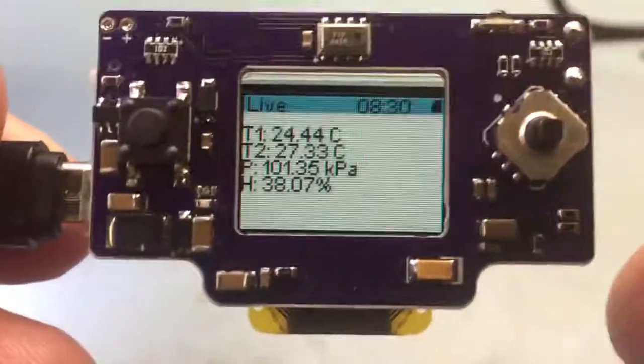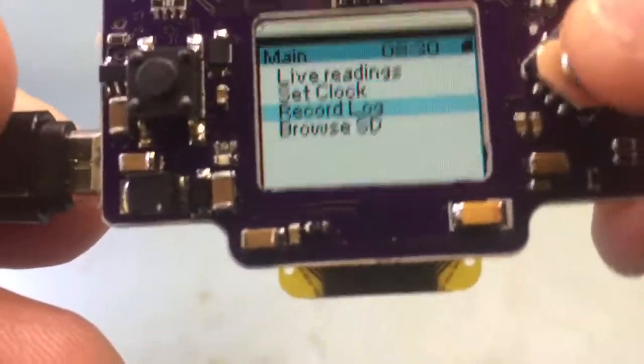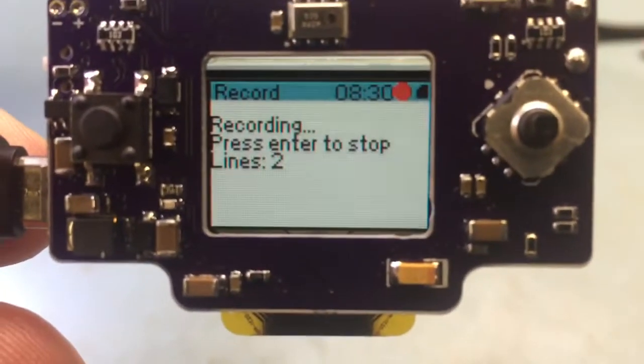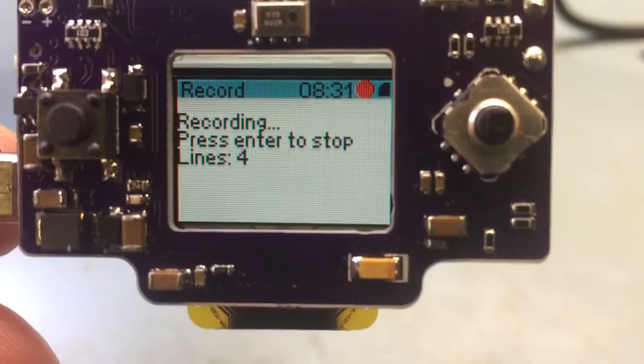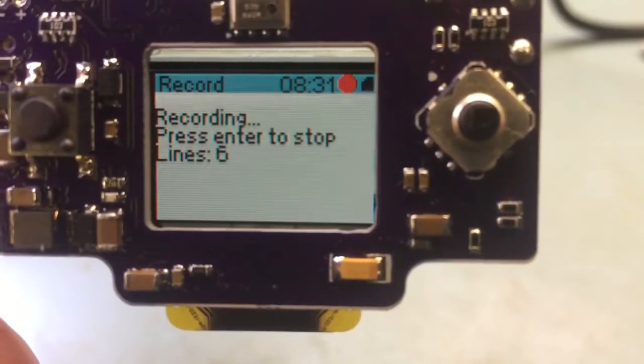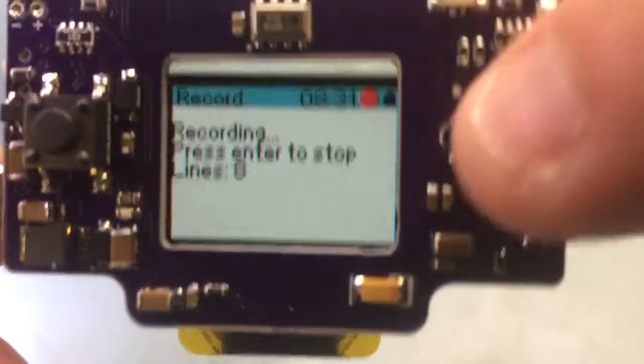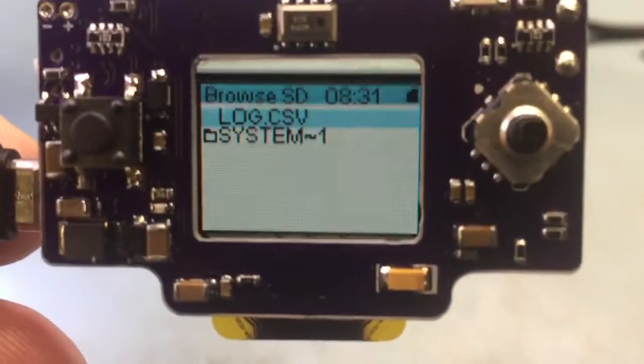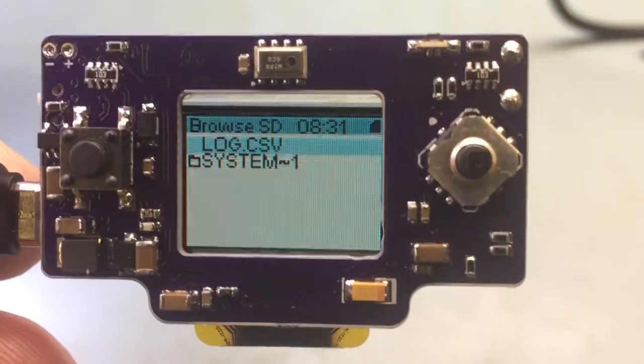See if the sensor data is still there. And I'll go and start recording a log. So it's recording all the sensor data to the micro SD card right now. Stop that, go back, and then I can review the data on my micro SD card.